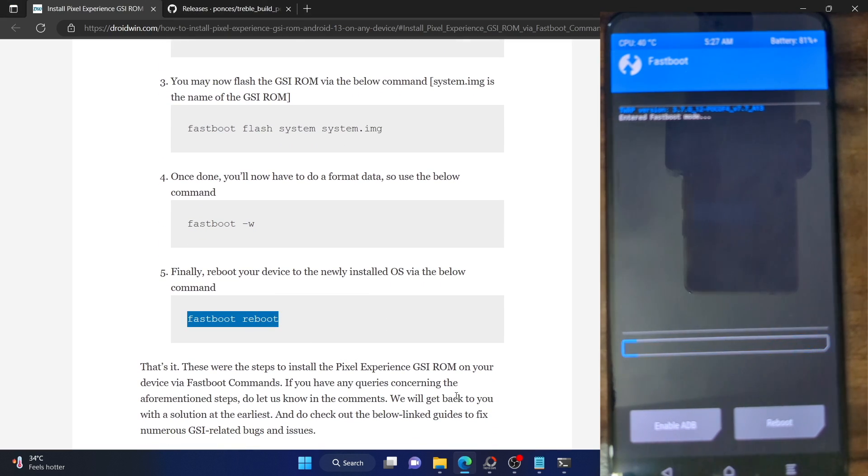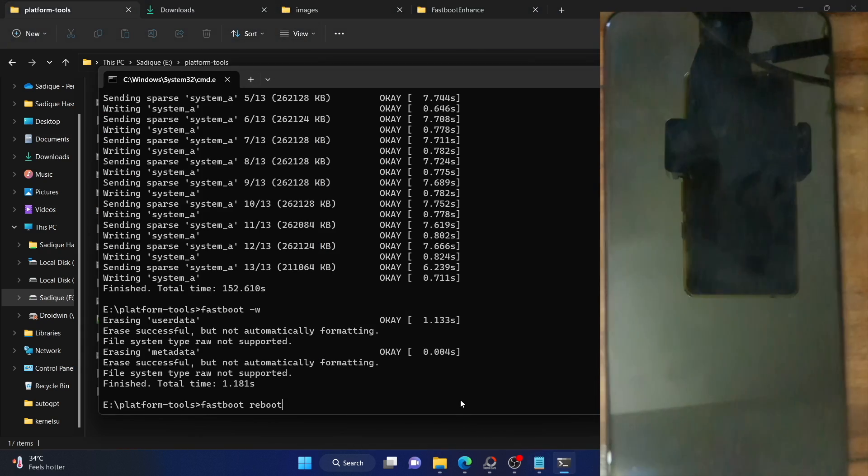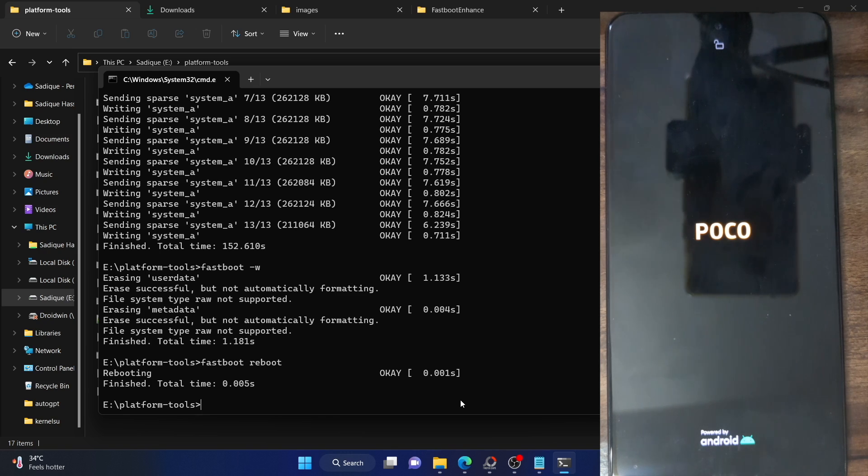You can now reboot your phone to the newly flashed OS. Type in 'fastboot reboot' and hit Enter — our phone will now reboot to the newly flashed GSI ROM. Do keep in mind that the first boot-up might take a few additional seconds — that's completely normal. The Pixel Experience ROM comes inbuilt with Google app packages and framework, so it will also load all the Google apps, which will take some time on the first boot only.